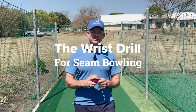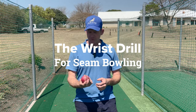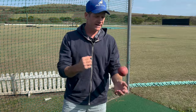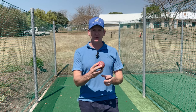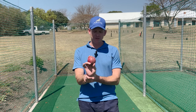I just want to quickly run through the wrist drill for bowling. I'll start with the seam wrist drill and then we'll move on to the different spin techniques. Ultimately a seamer wants to keep the ball with the seam upright for as long as possible — that's going to give them swing and movement off the pitch. The way we do that is by keeping our wrist nice and straight and strong through the delivery.